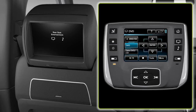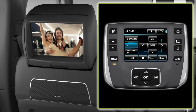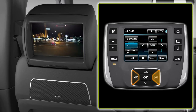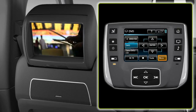To start the DVD, press the enter button. Press the pause button to pause, then press it again to play. To seek forward or backward, press the seek button. For fast forward, press and hold. To access the DVD menu, press the DVD menu button.